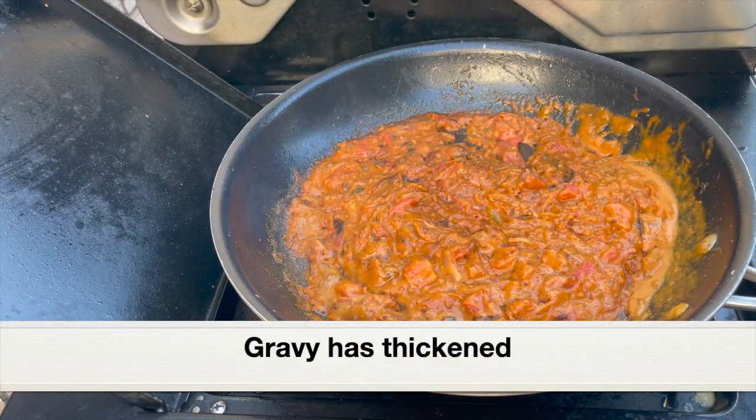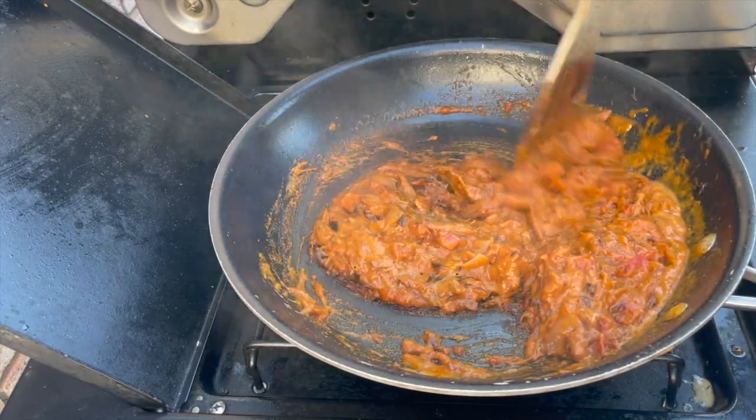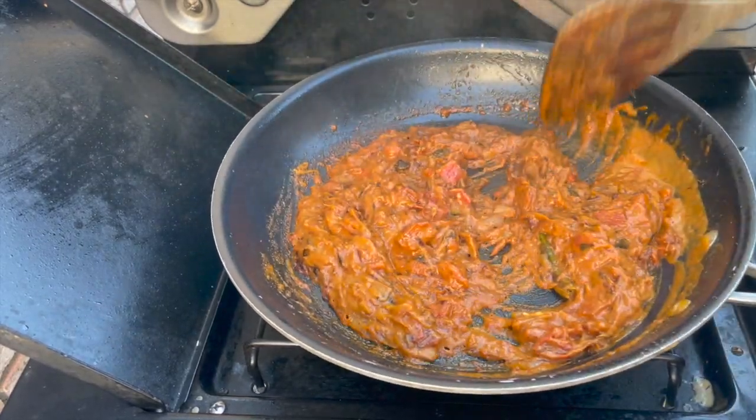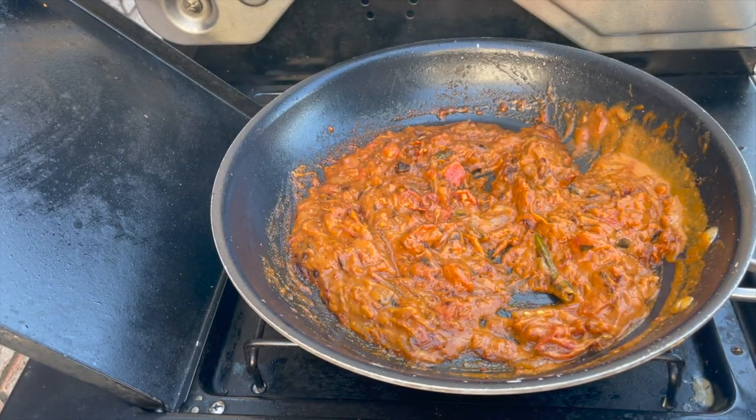Here's our delicious and aromatic gravy. The gravy has thickened and looks perfect. Give it a taste, and if you need more salt, add it at this point. Remove the pan from the heat and keep the gravy aside.